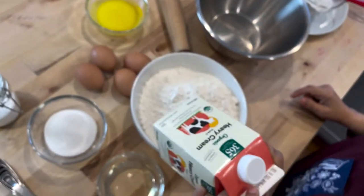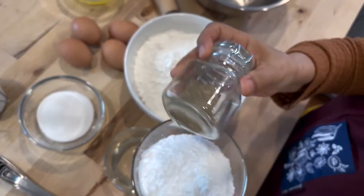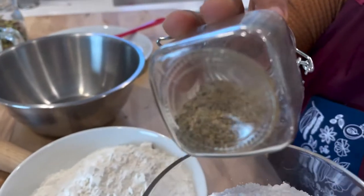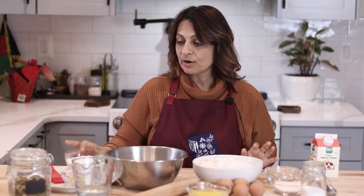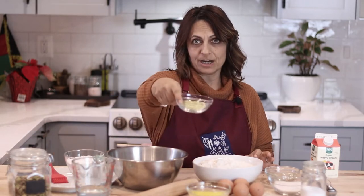For the filling, what you're going to need is some heavy cream, powdered sugar, and a little cardamom. You're going to roll it in powdered sugar, and here I have some crushed pistachios as well.